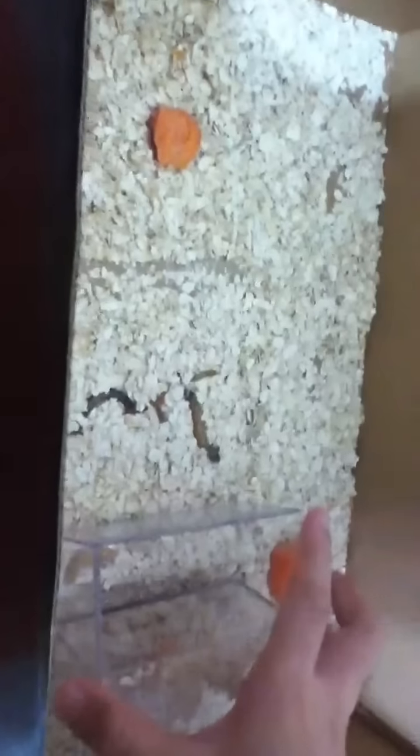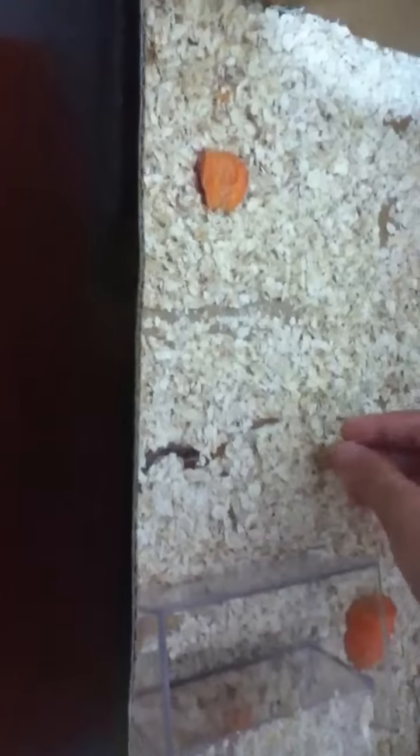I feed them carrots because carrots can last longer. There are a few below and I put some obstacles and they like to go below. I have super newborns and there are small newborns.